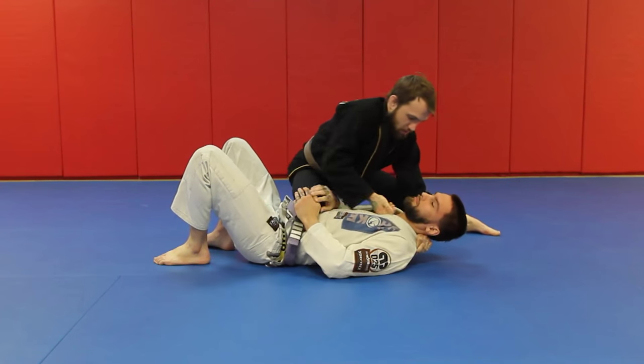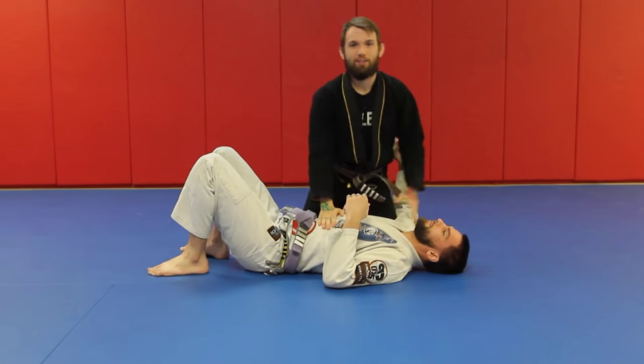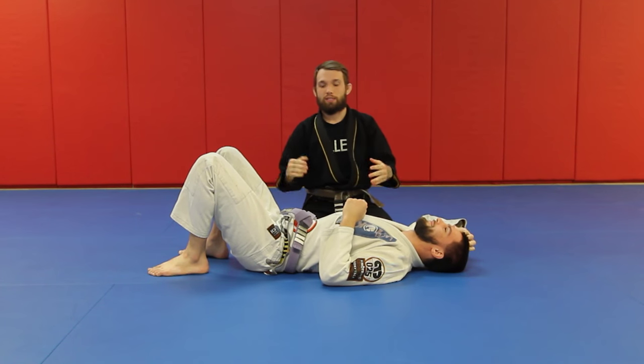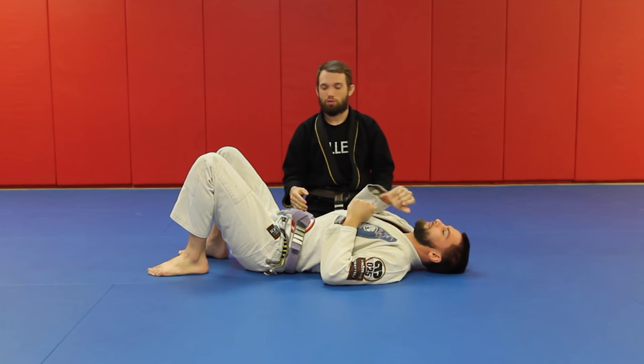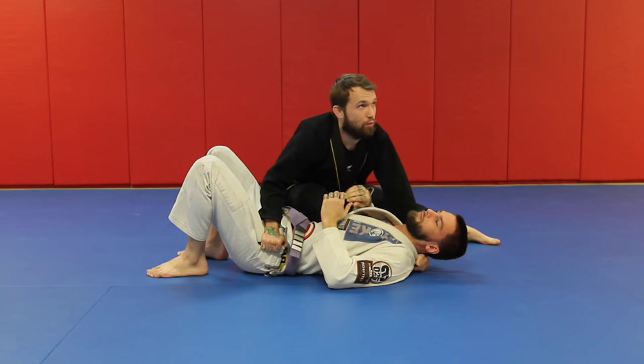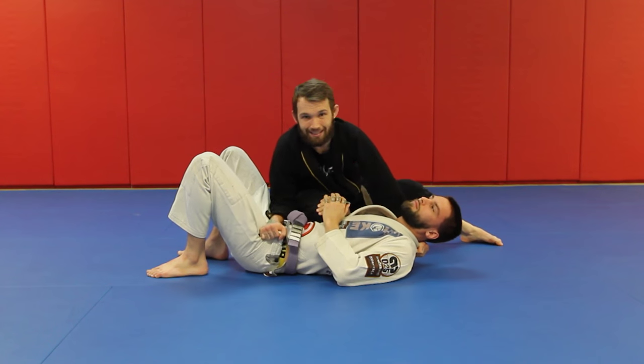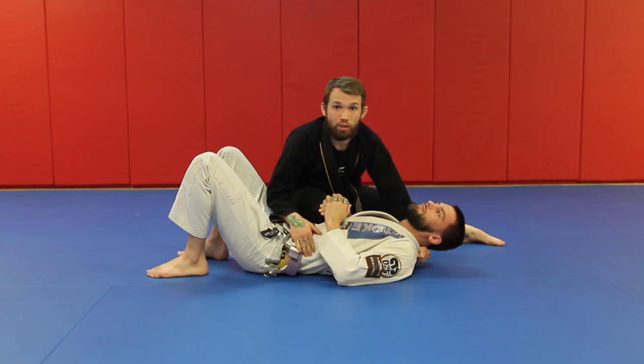We're going to set it up everything from the beginning, nice and tight and strong. We're in side control, everything's fine, we've got our knee on belly, we look up — two points, everything's good, crowd is going wild. Planting here now, Dennis is going to stay really smooth for me.